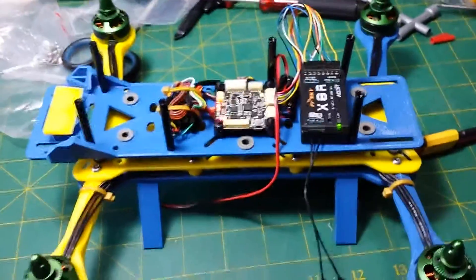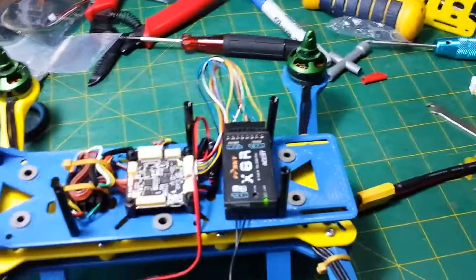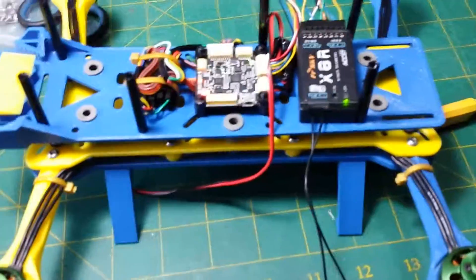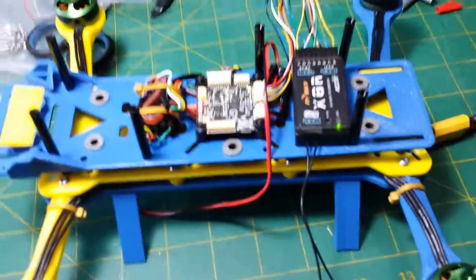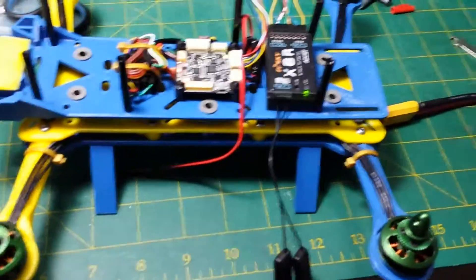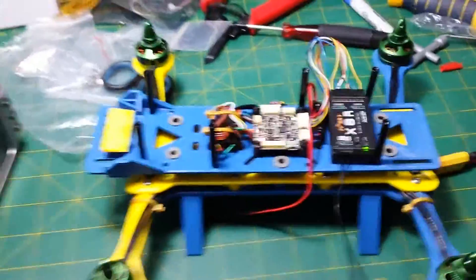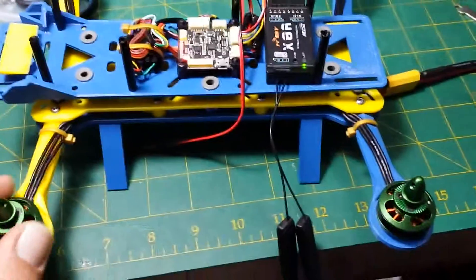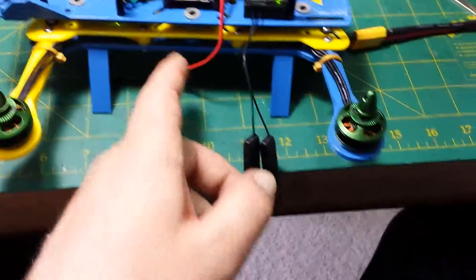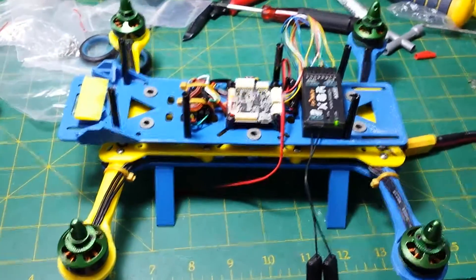So guess what happened? I've got two motors spinning the wrong way. This one and this one — for some reason they're all spinning the same direction and I don't get that. I did in fact wire two of them backwards or cross-connected, so I don't get why they're all spinning the same direction. They really shouldn't be. So now I've got to take all this apart and reconnect my motors the right way. I'm very sad about that. But they are spinning, so everything works.